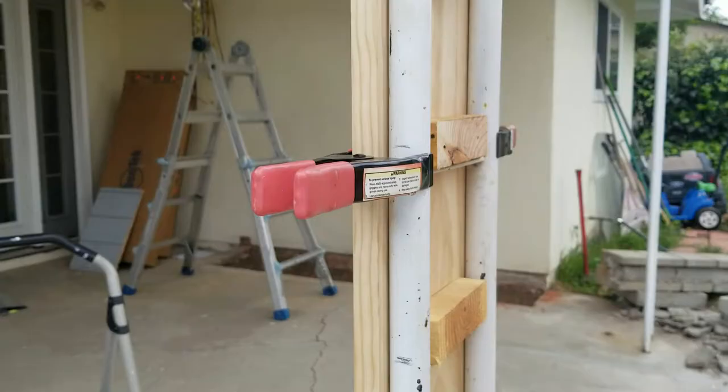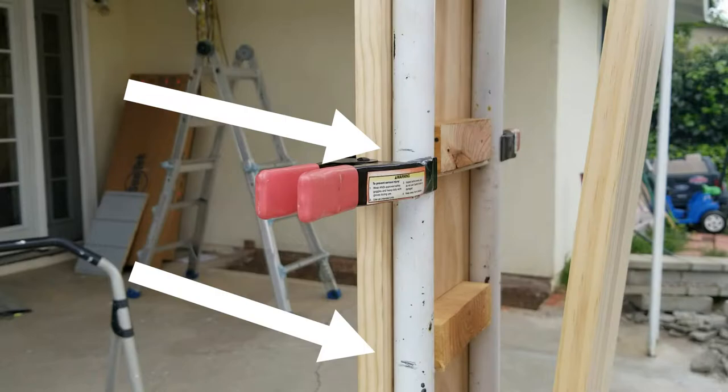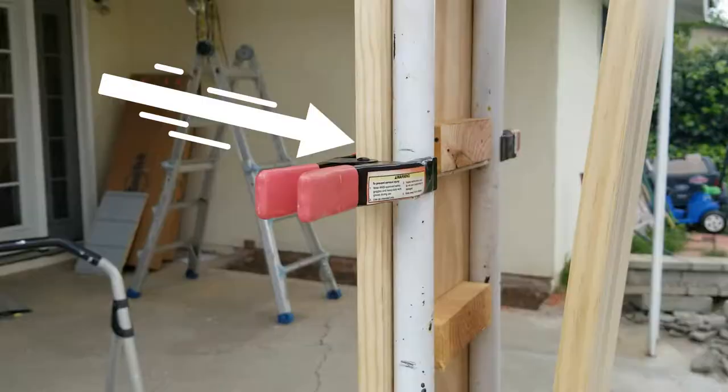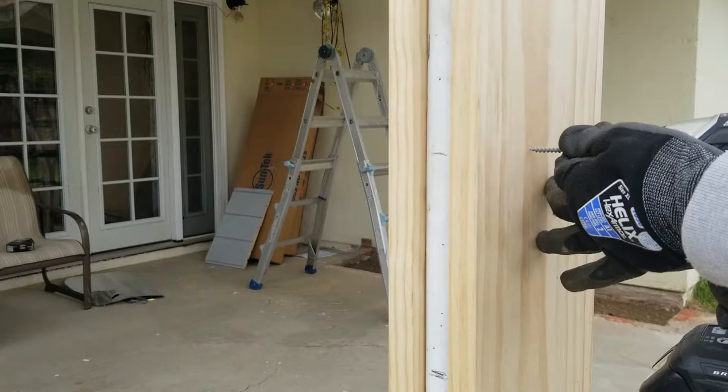Now I'm ready to place my panel on the other side. Before closing it up, make sure you mark the location of your blocks — once you close that panel you won't be able to see them and it's going to be much harder to find them. Now I'm ready to close my panel and insert the screws.